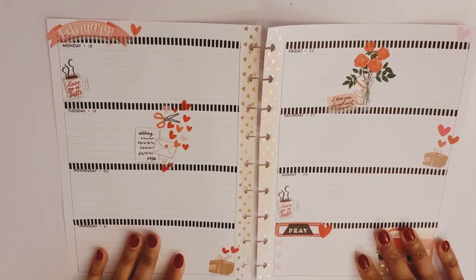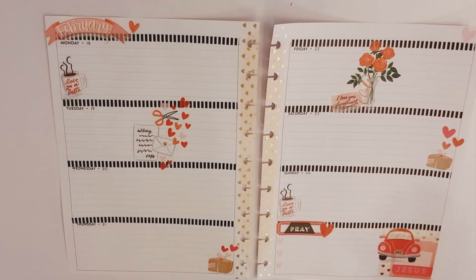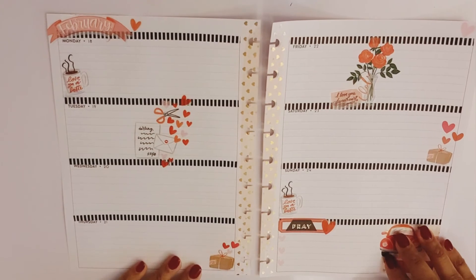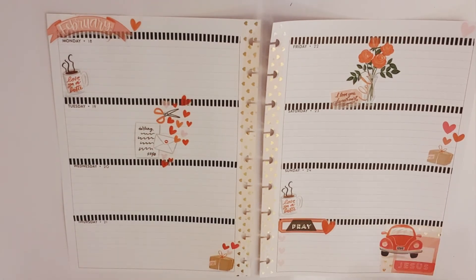That is my beauty and faith happy planner spread for February 18th through the 24th. Don't forget to hit that red subscribe button as well as the notification bell — that way you'll be notified every time I post a new video. Give me a big thumbs up if you like my spread, and as always you are welcome to leave a comment down below. Until next time, thanks!